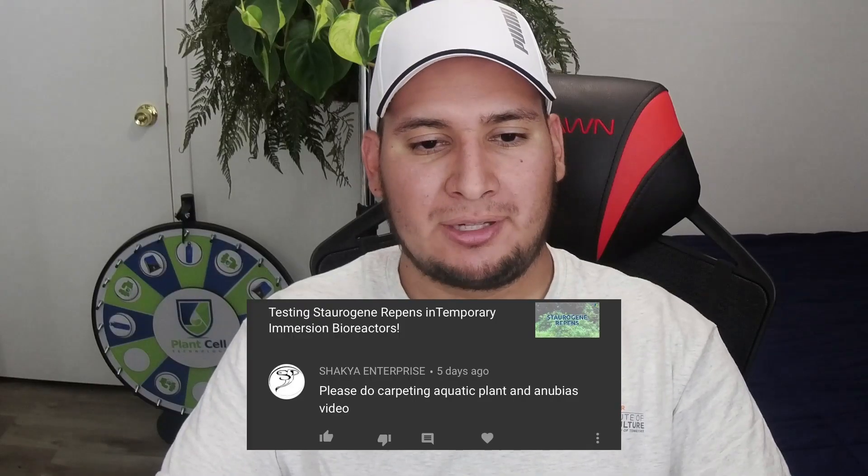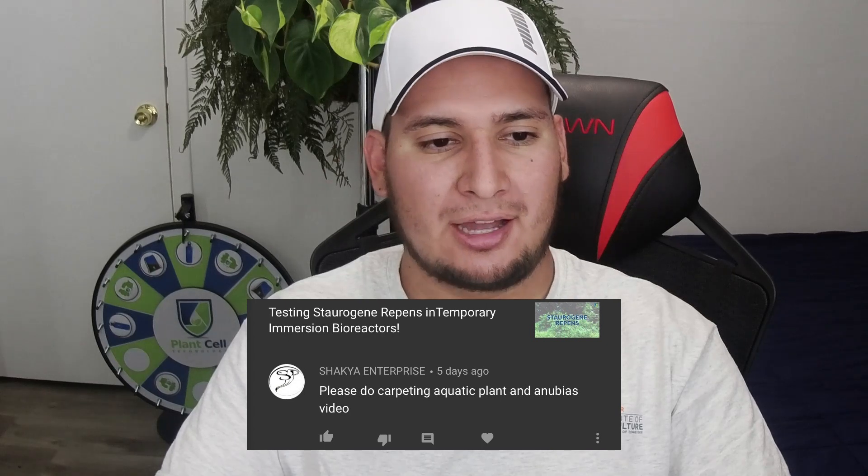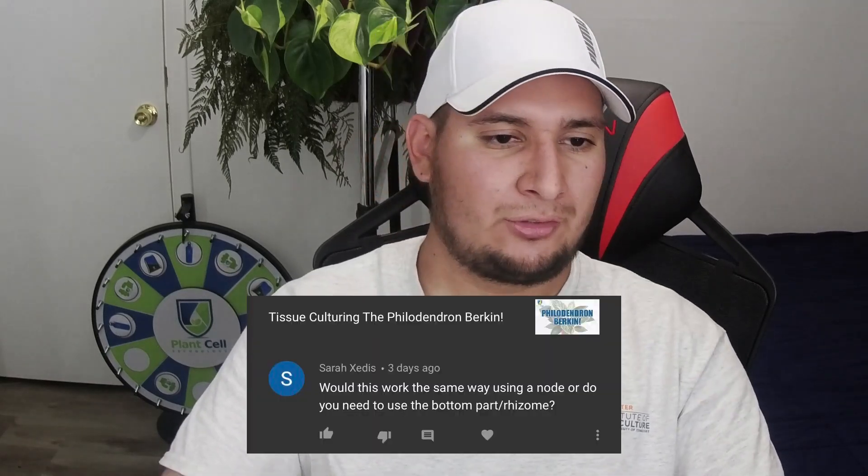Please do carpeting aquatic plants and Anubias video. I should probably do that — it would be pretty easy for me to find some of these plants at my local fish store. I'm going to add that to my list and hopefully get to it in the next couple of weeks.